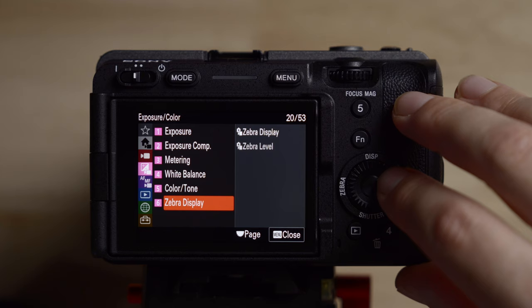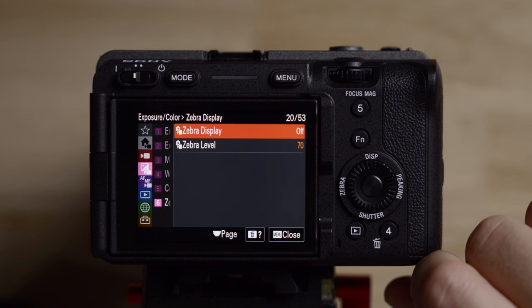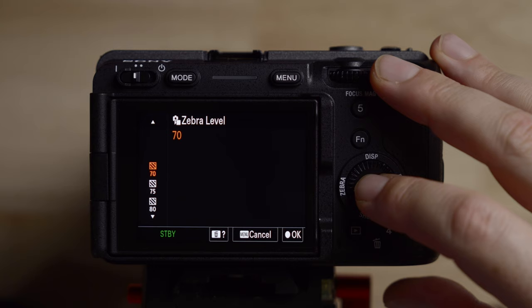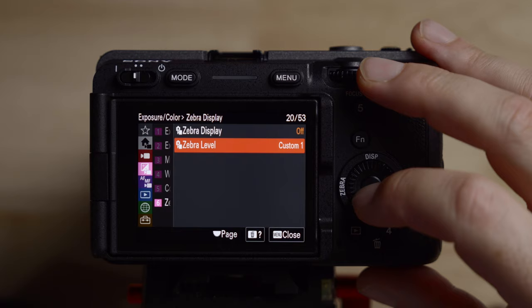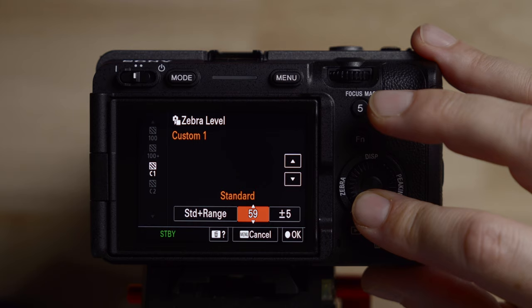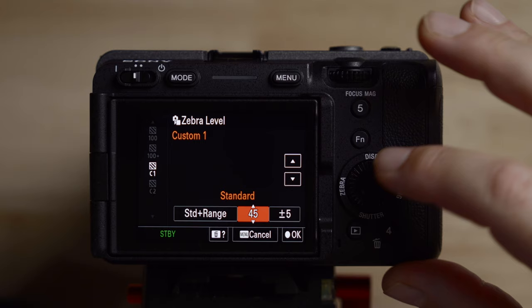Exposure number six is the zebra settings. There is a zebra button on the back, so no need for another button for that. What I like to do is set up the zebra level ahead of time. The only time I use zebras is with a gray card. I set this to either 41% or 45% depending on whether the LUT is on or off in S-Log3. If the LUT is turned off, set it to 41%. Generally I have the LUT on, so I leave it at 45% and set it to plus or minus one for accuracy. That's how to get proper exposure on a gray card in S-Log3: 45% with LUT on, 41% with LUT off.